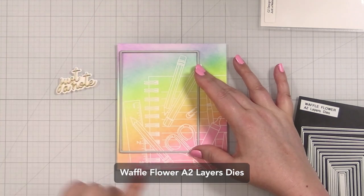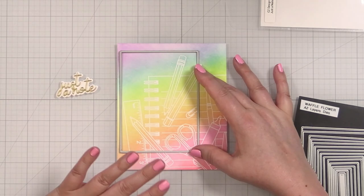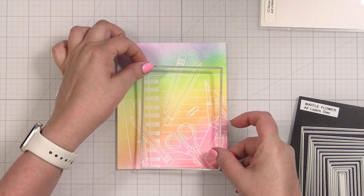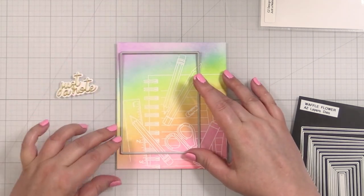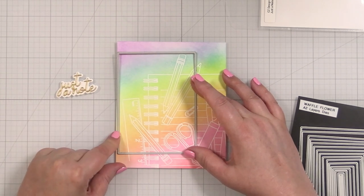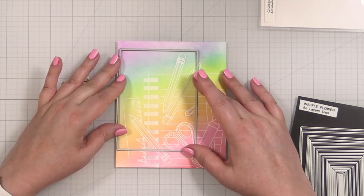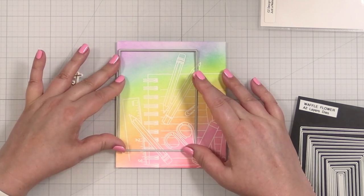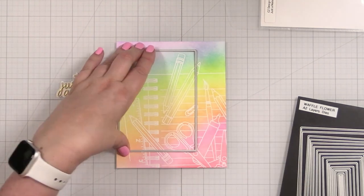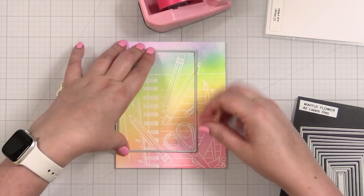Now I'm going to take a crop that I want for my card. One of the reasons I love to do a full panel is then you can take a die and move it all around and figure out which crop you want. I wanted to get as much of the rainbow as possible, but also the full ruler over here. So I'm just going to say we get that pencil up top and then we crop the other sides. I'm going to take this into place and go ahead and cut out this panel for my card.